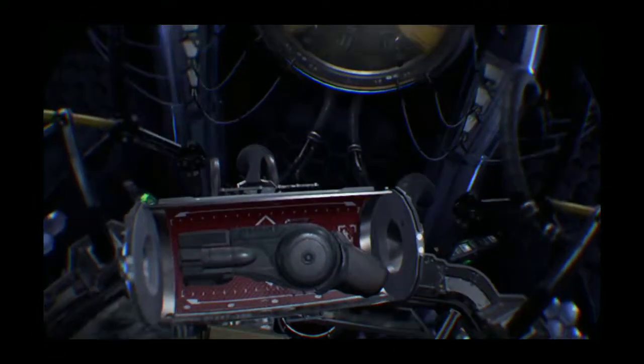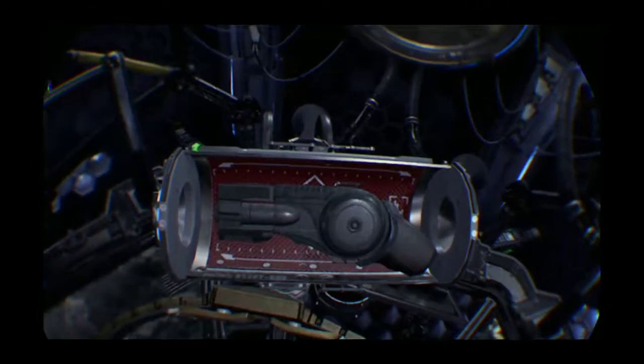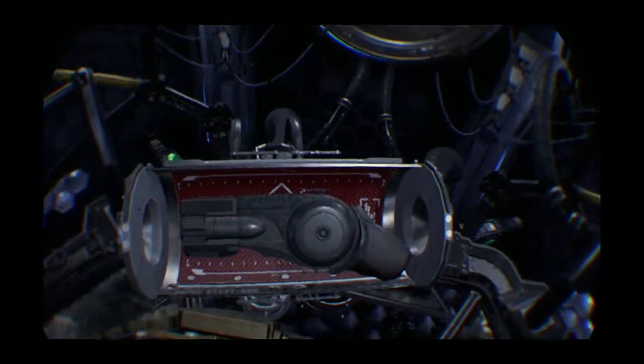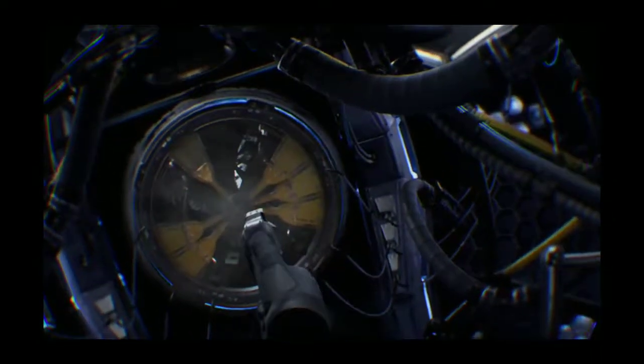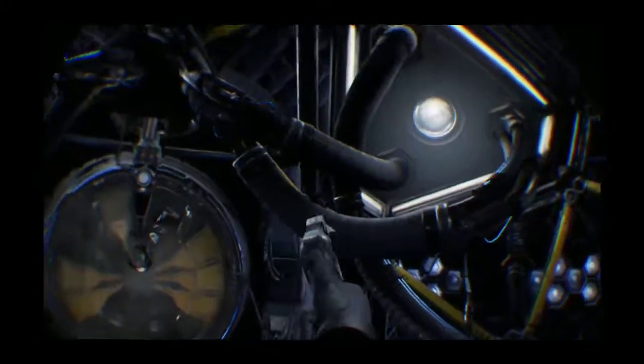Grappling hook! High tensile wire. That's dope.